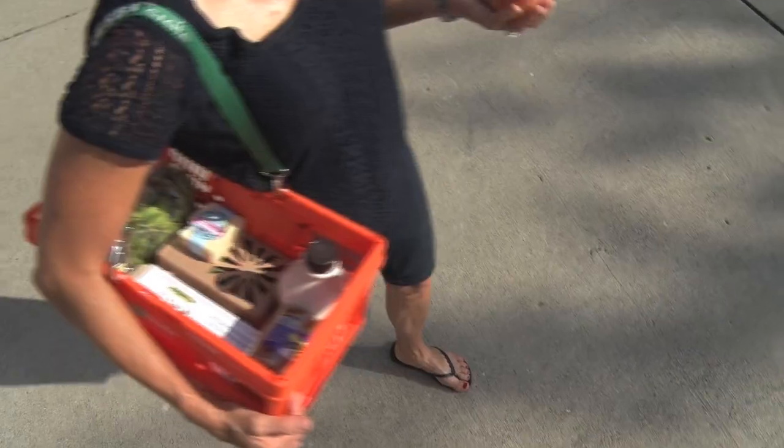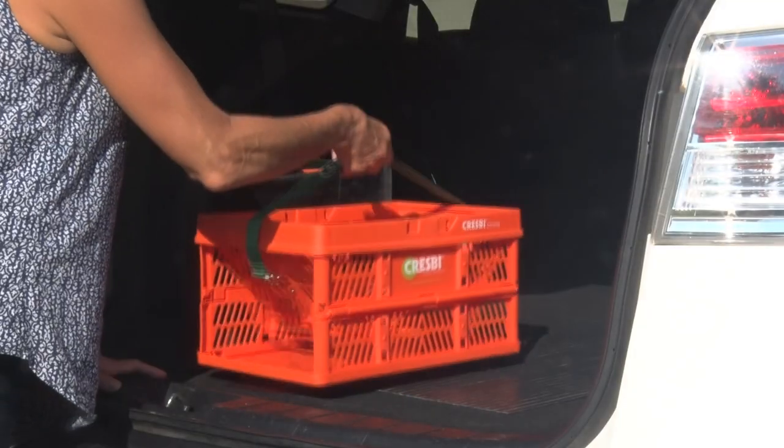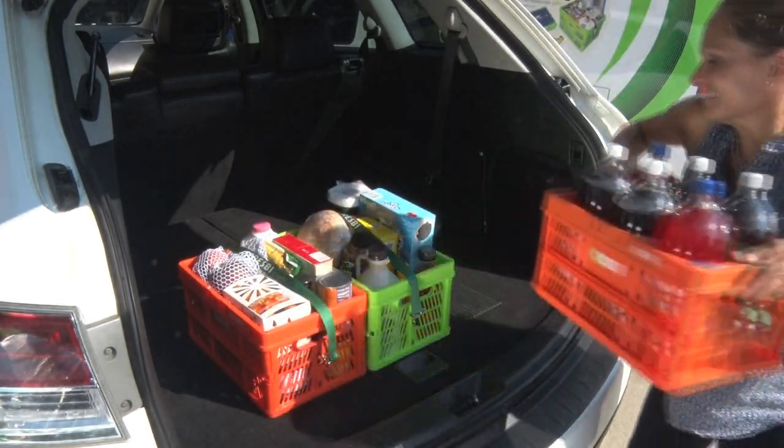You'll like that the produce and other items you carefully picked out won't get damaged on the ride home. For full-on grocery shopping, get several Crespi crates to stack in your cart and avoid plastic bags altogether.